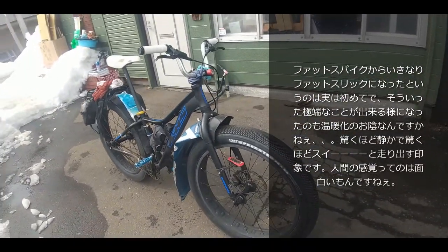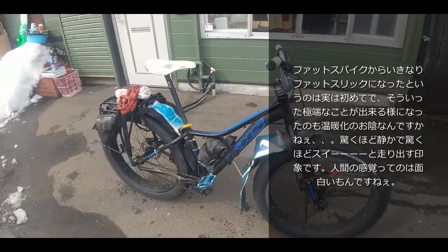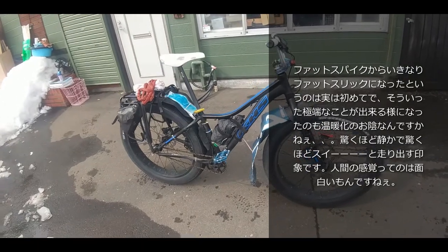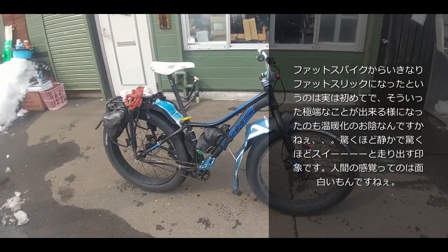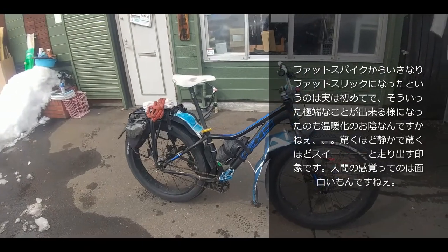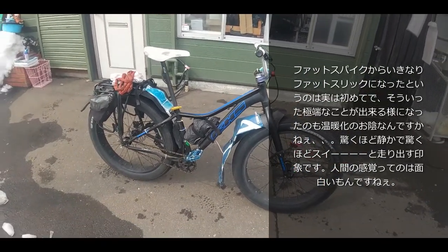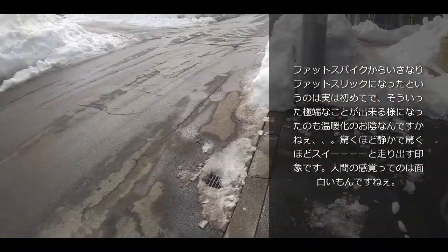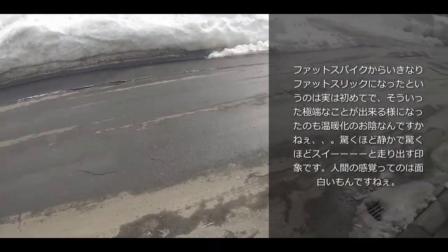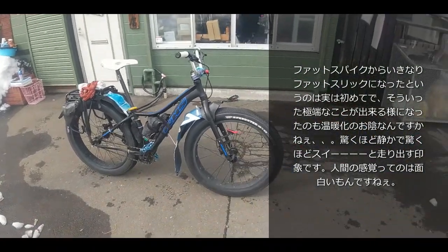今ついてますのはBラバーのスピードスター、26枠の3.5です。ちょっと仕事で札幌市内を自転車に乗りまくってますよみたいなお話はしてたと思うんですけども、それを冬の間は4号ノースのデリンジャーをつけましてずっと走っておったんですけども、だんだん雪がなくなってきまして。雪が多かった割には温暖化の影響だと思いますけども。